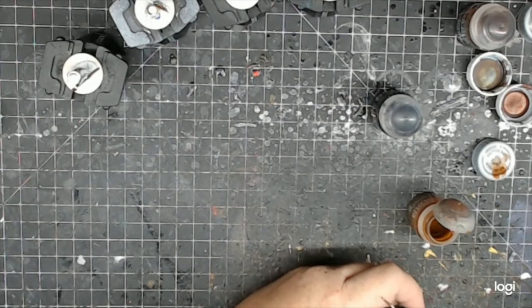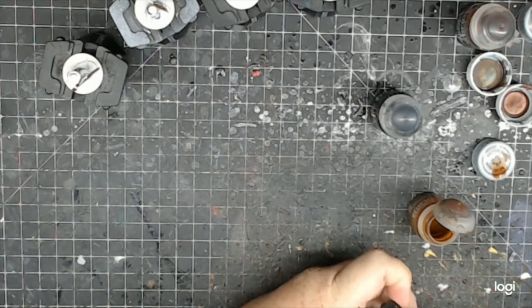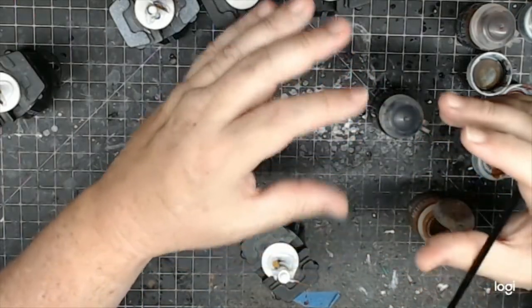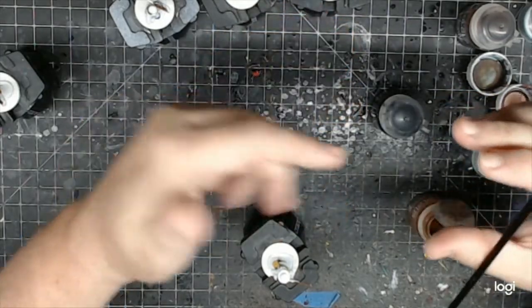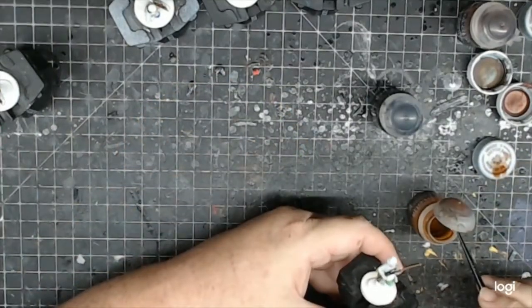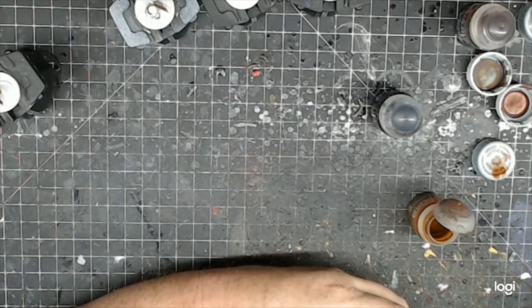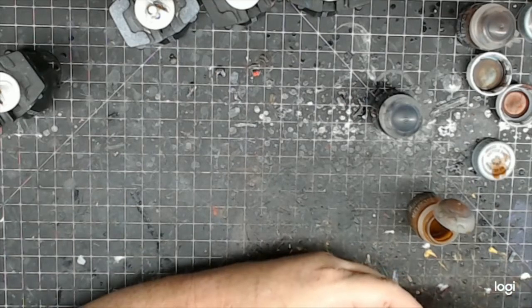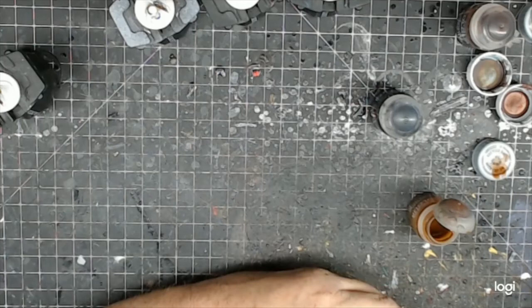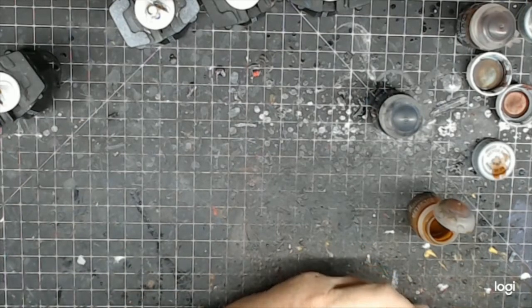The bandolier has all the powder flasks on it. He has a main powder flask for the fine priming powder that goes into the priming pan of the matchlock. Then he has his wooden 'apostles' — those are the small bottles filled with a measured powder charge each. You pop one open, pour it down the barrel, then you have a little bag for your musket balls. Pour everything in, prime it with your priming powder flask, and you're ready to fire.